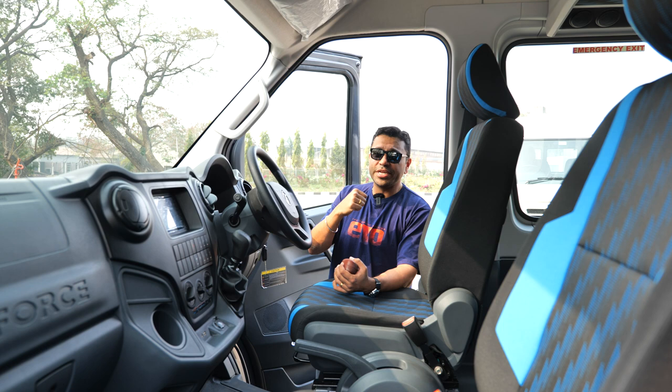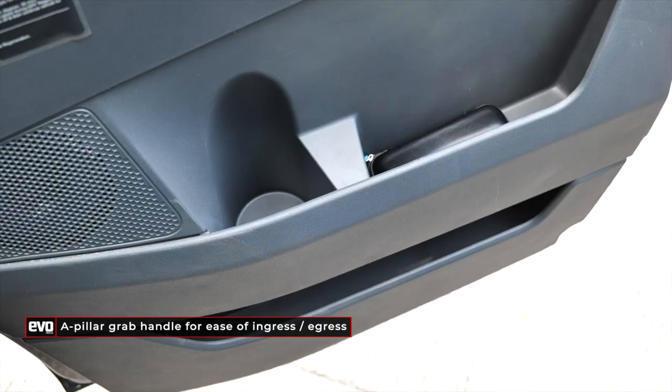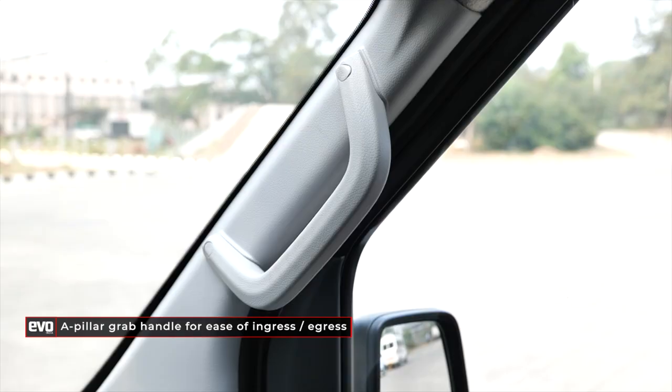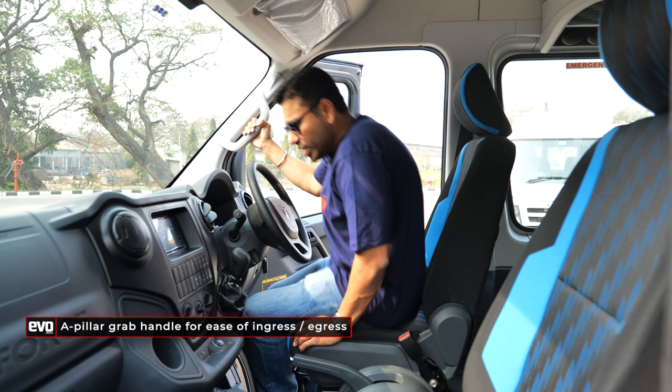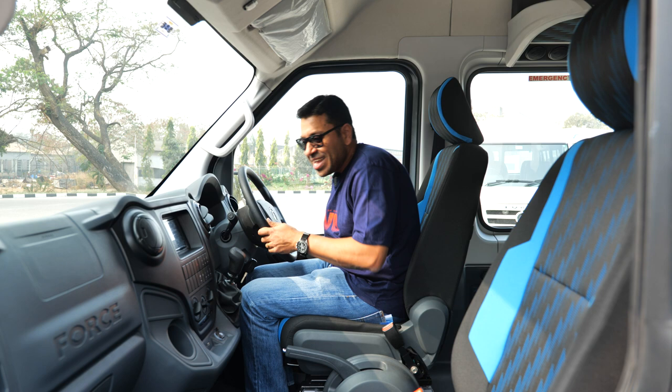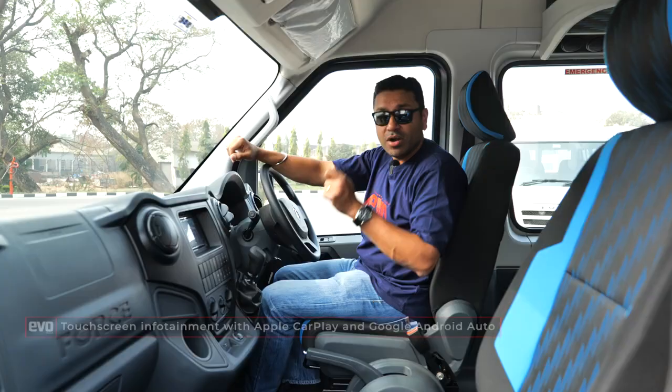Opening the driver's door, the first thing you notice is the quality of the door handles and the door open-and-shut action — much, much better, nearly on par with most cars. There's space in the door pockets for sunglasses and a grab handle on the A-pillar for easy entry. The van has a nice step to get in. Inside, it's got Apple CarPlay and Android Auto on a touchscreen, so the driver can have maps and music.